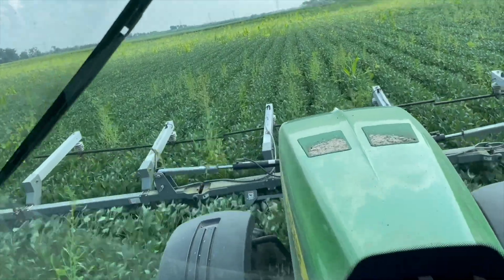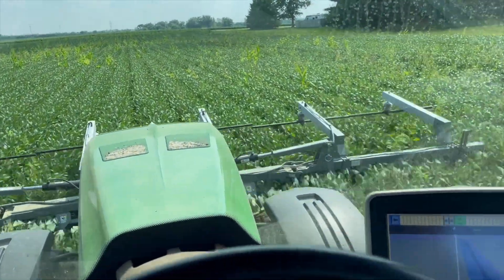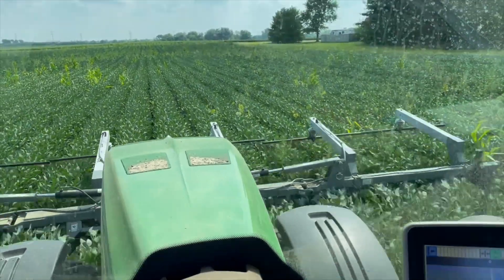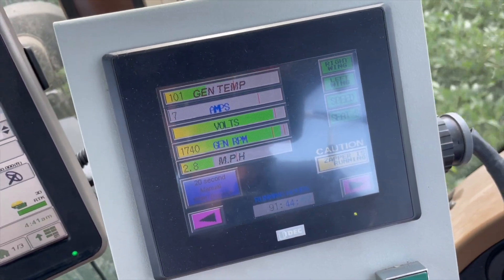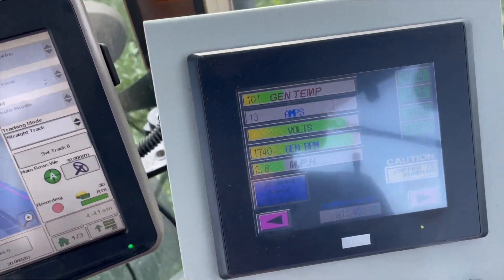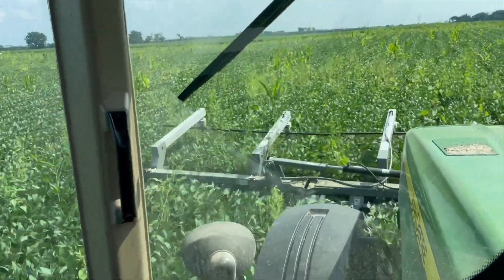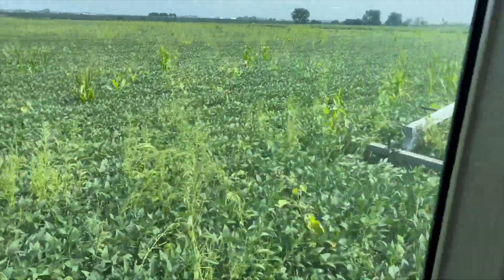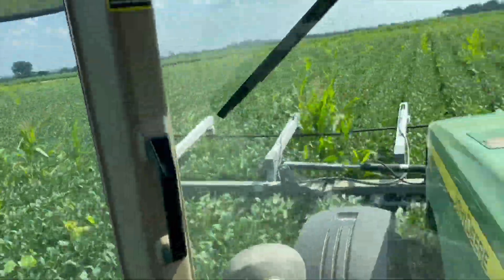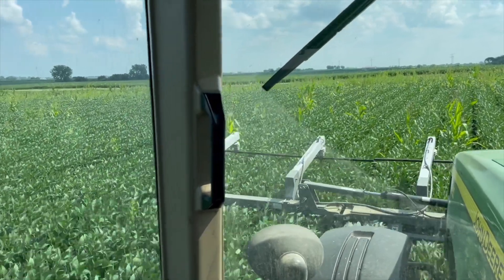I've got to keep adjusting that front three-point up and down to make sure I'm just getting above the canopy of the beans and not touching the beans at all. If I do touch the beans with it, I'm going to fry the beans off as well. Got our display here — it tells us what our generator temperature is and how many amps we're pulling as we're hitting different weeds. You can see the tips of those weeds bending over once I zap them. That tells me I made good contact — the cell walls on the inside of that plant are fried. Fried weeds.